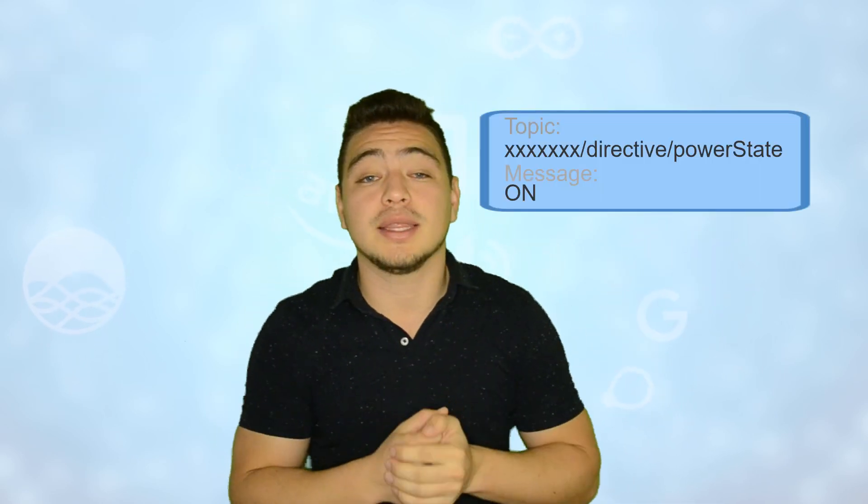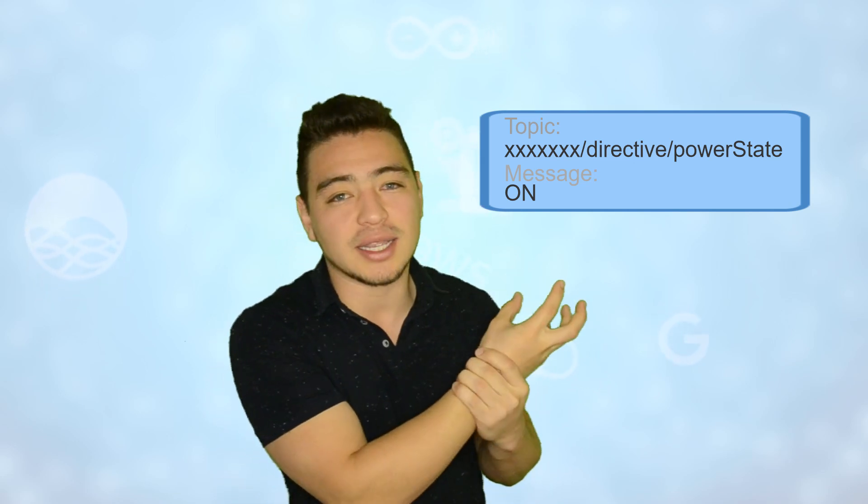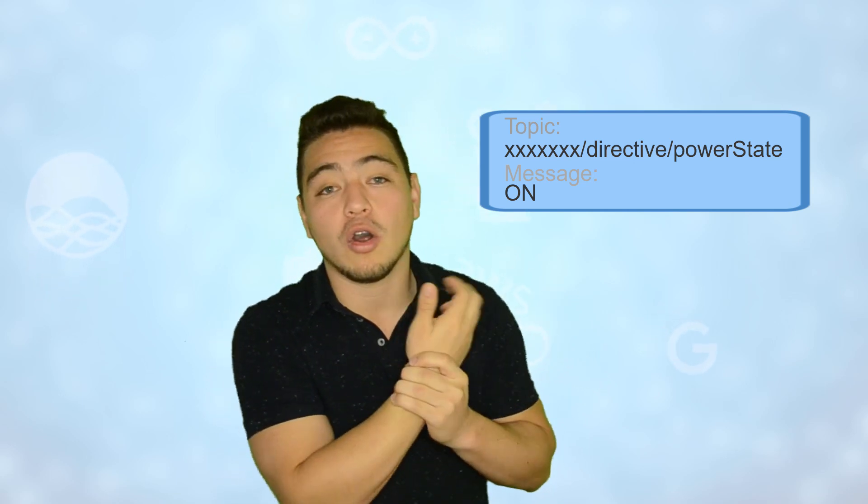So how is this working? Your device is connected to an MQTT broker at Smartness, which manages all the requests from Alexa and then sends you a simple MQTT directive that looks something like this. This means that there is a directive to control the power state and in the message is the action — so it can be on or off.